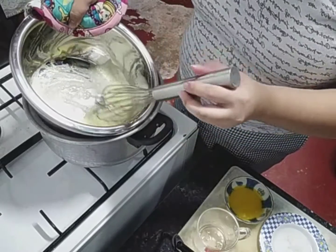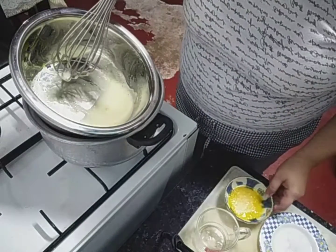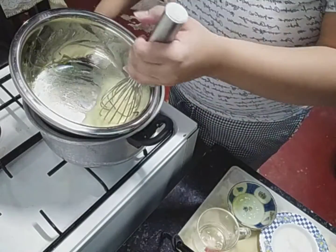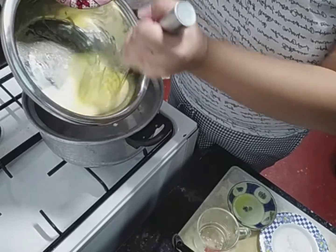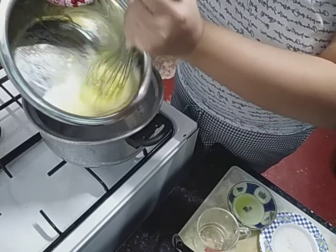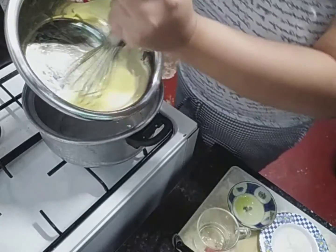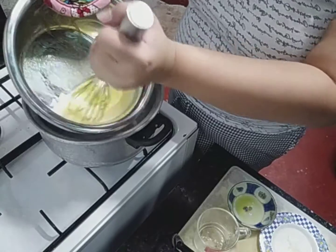So kapag nag-volume na siya, lagyan natin siya ng melted butter para mas lalo pang mag-thicken. Where is our butter? So we whisk lang siya natin hanggang mag-thicken siya. Medyo masakit lang talaga sa kamay. So kailangan mag-thicken siya talaga.